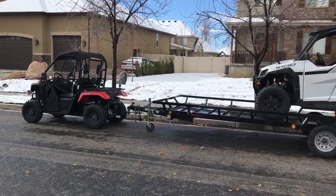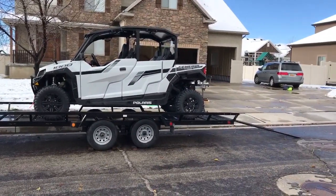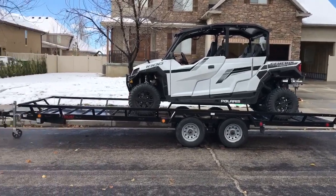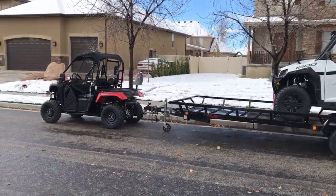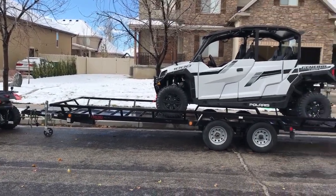There you have it — the Pioneer 500 pulled a trailer of about 1,200 pounds. The general is about 1,800 pounds. Again, wouldn't do it long term, but if you had to, you could.